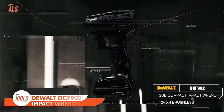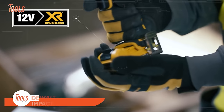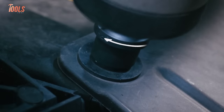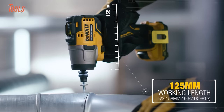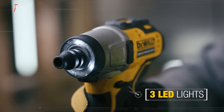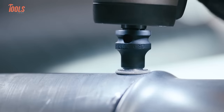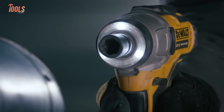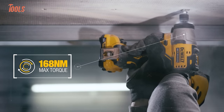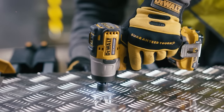The DEWALT DCF902 Impact Wrench is a powerhouse in a compact design. This extreme 12-volt max brushless cordless impact wrench is perfect for tricky jobs where nuts and bolts need tightening or loosening. It delivers 2,400 inch-pounds of breakaway torque. Illuminate your workspace with three strategically placed LEDs, and with the three-mode switch featuring precision wrench, prevent over-tightening. Weighing only 1.73 pounds, it's lightweight and versatile. The 3/8-inch square drive adds extra flexibility, making this impact wrench an indispensable tool for a variety of applications.